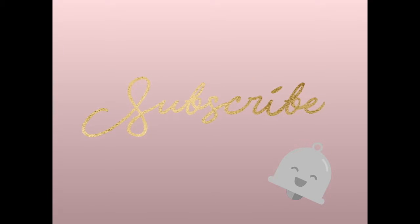Hey, beautiful people! Today we're gonna do a "get ready with me," but before we get into it, hit that subscribe button and that bell button for more videos like this.